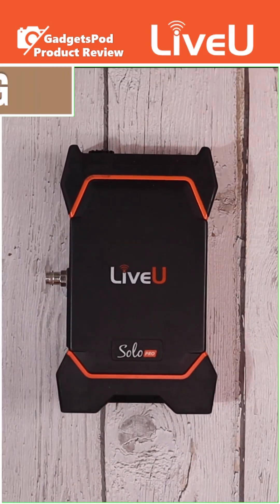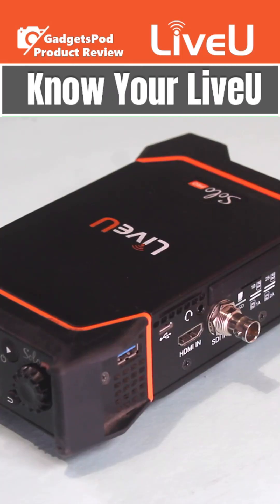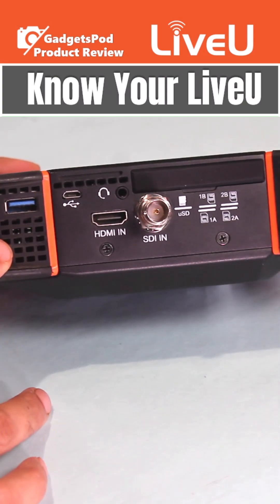We'll kick things off with an unboxing — everything that comes in the box. Then we'll dive deep into the ports, buttons, and accessories so you really know your LiveU.